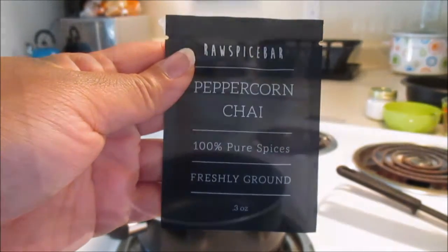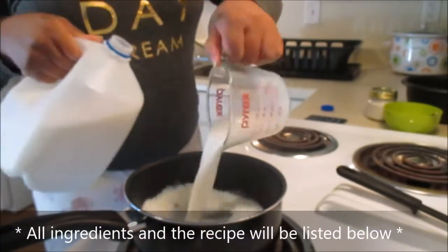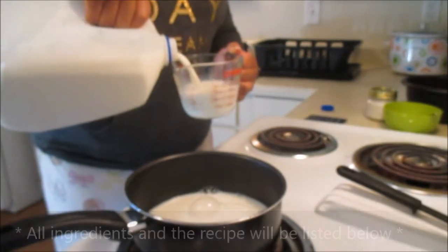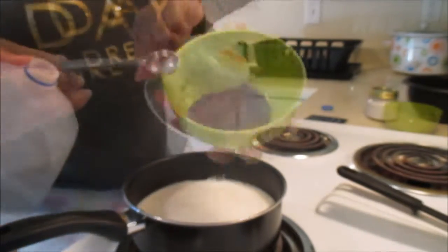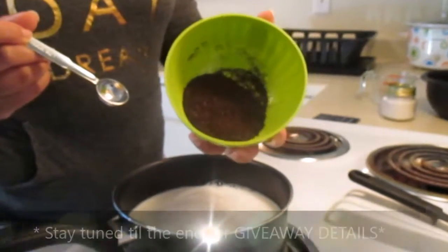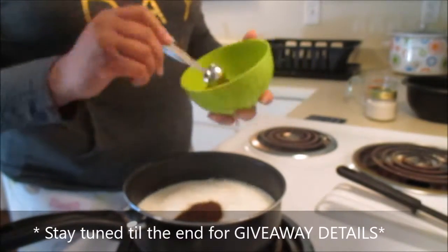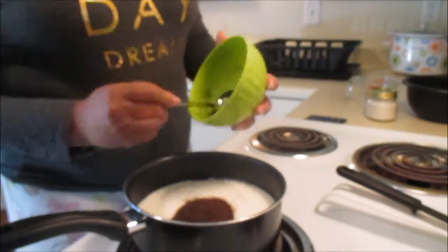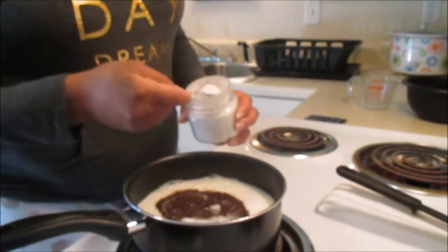All ingredients will be listed down below. To start, you'll need a saucepan over medium-high heat. You will need either low-fat or regular milk — three cups of that. You'll also need six tablespoons of black tea leaves. I didn't have the actual leaves but I had tea bags, so you'll see me use six scoops of black loose-leaf tea. Then I'll follow with six tablespoons of granulated sugar.